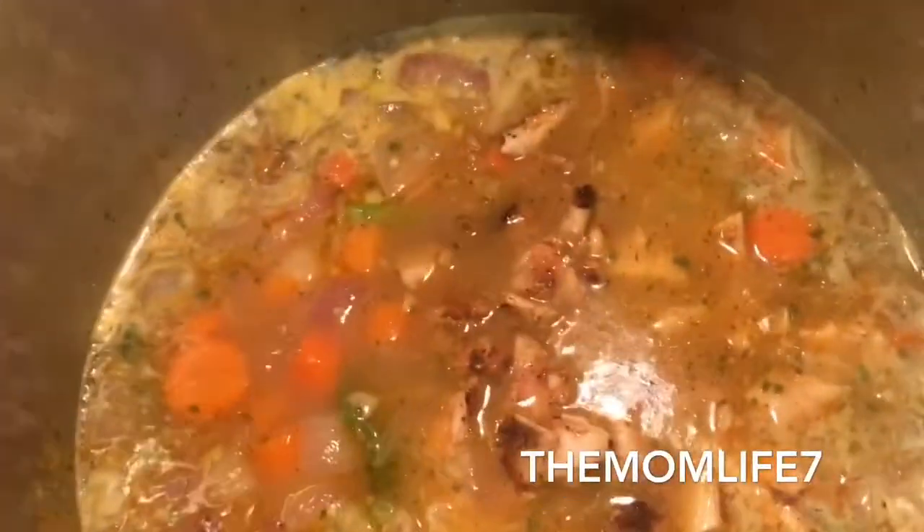I'm adding all the bite-sized chicken pieces into the soup now — about five boneless skinless breasts, seared, cooled, and cut up. They're going to continue to cook inside this hot steamy pot. I'll let them cook down for about 25 to 30 minutes to let the flavors marry.